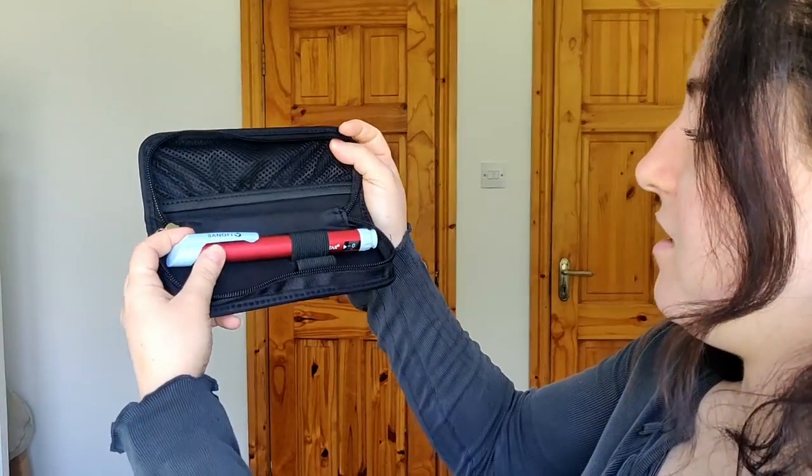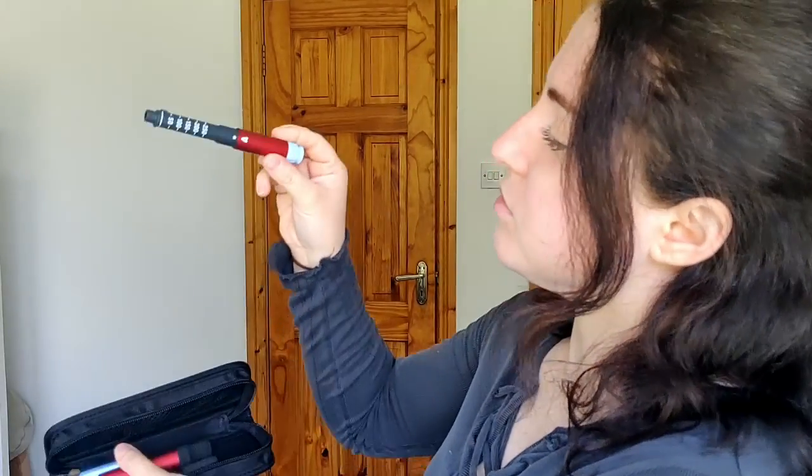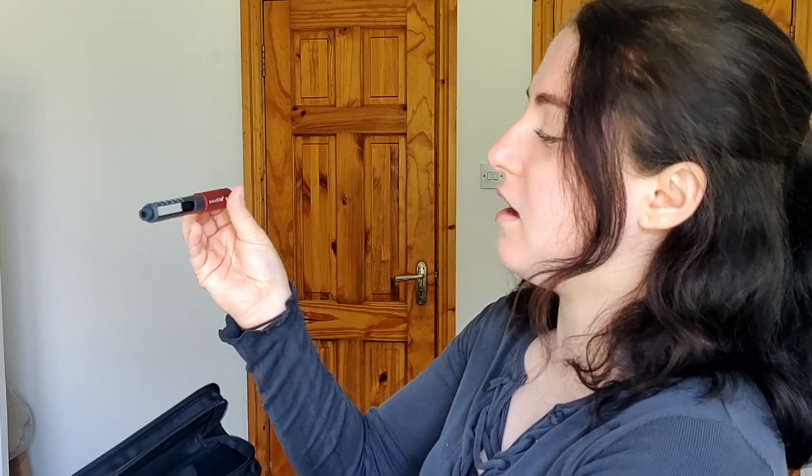Before I finish up, I found one random pen I honestly never used in my whole life — it's a Sanofi pen called the Junior Star. I'm not even sure what insulin would fit in it, probably Novorapid. Has anyone ever used this pen? I don't know where I got it from — I feel like maybe my parents went to a conference when I was younger and were handed promotional pens. I had to get all of this from my parents' house because I only had the Echo and my new Echo Plus smart pen.